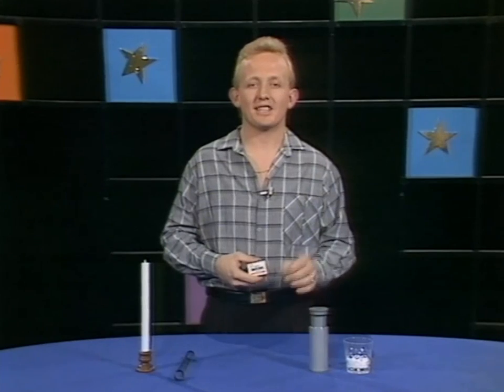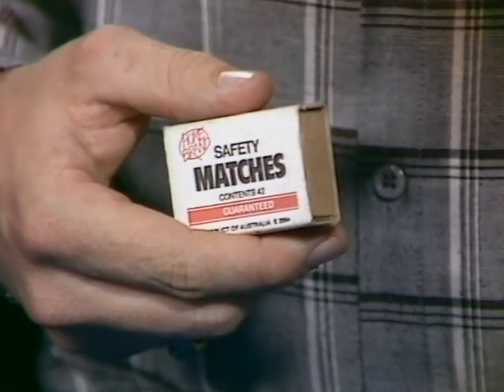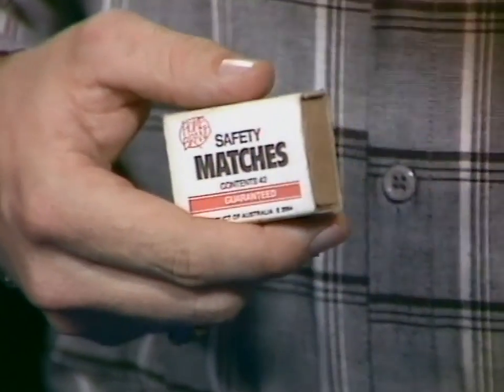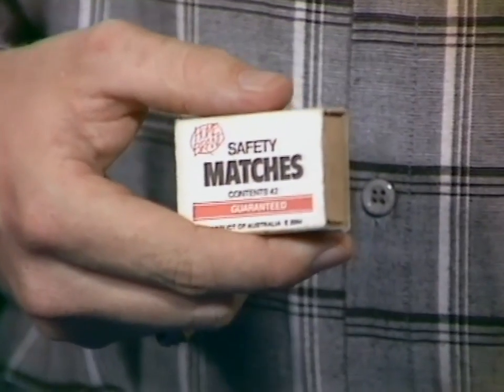Well, hi once again and welcome to A Touch of Magic on Wombat. This afternoon we're going to do some magic that involves a candle, also a little bit of salt, and a couple of rather unusual tubes. And one last thing, also a box of matches. Now remember, boys and girls, don't play with matches because they can be very dangerous.